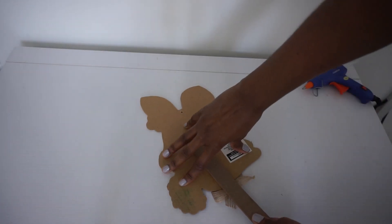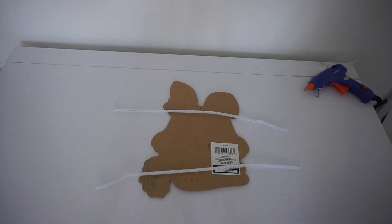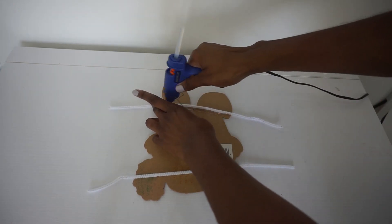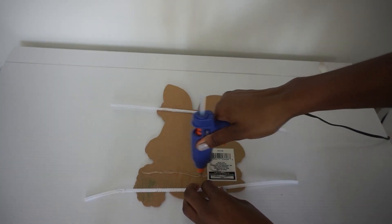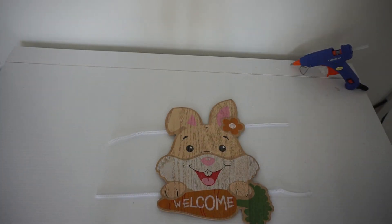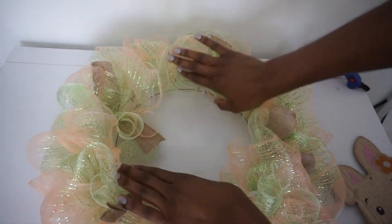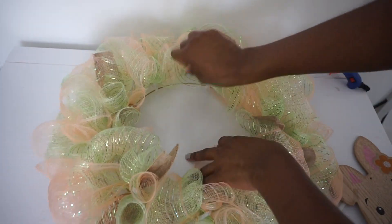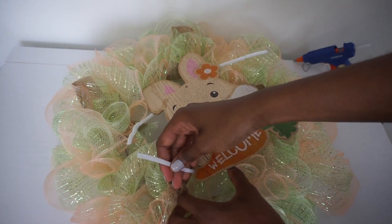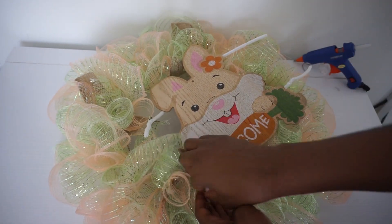Now we're going to add our adorable sign to the center. I'm going to remove the stake at the back of it, take a stem for the top and one for the bottom, and just hot glue it in place. Then we're going to add it to the center of our wreath. Make sure you have enough of the stem hanging off the side so you can easily attach it. I'll push my mesh outward just a little bit so I can snugly fit the sign in the center, then push the mesh aside and attach the stem to the actual wreath ring. Repeat this step for all four stems.